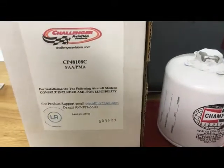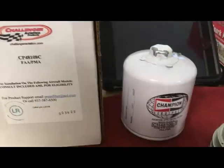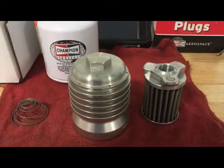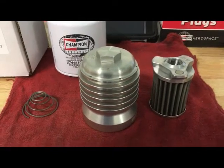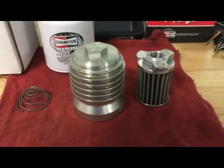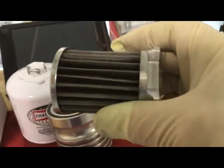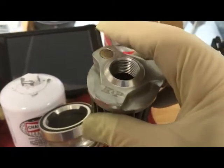This is the Challenger Aviation Products CP 48-108C, which replaces the Champion A 48-108 filter. You remove it from the aircraft, disassemble it, clean it in a rag, then squeeze the rag out and check for contaminants.